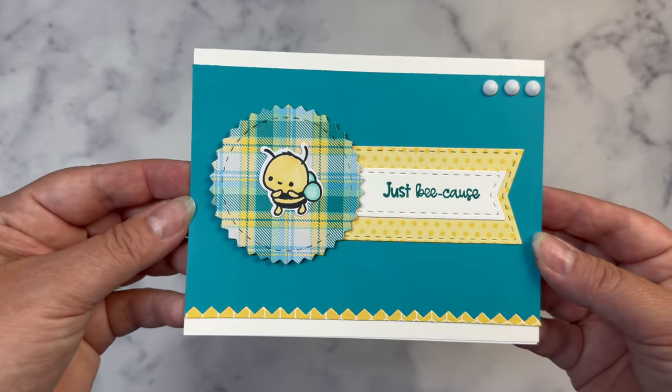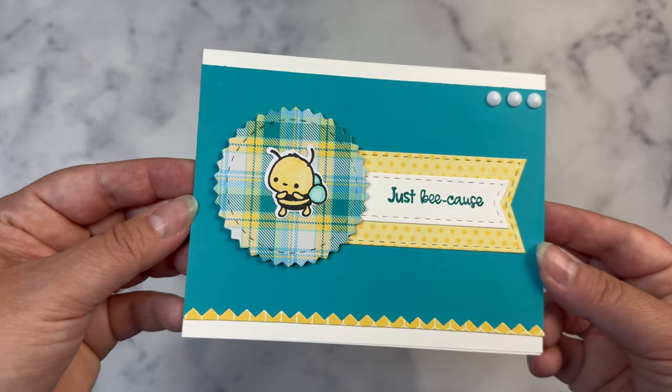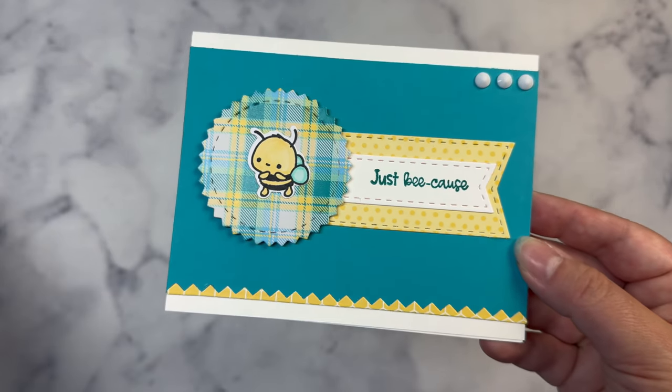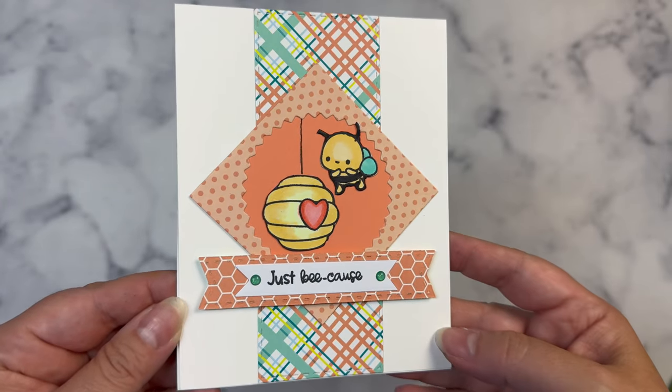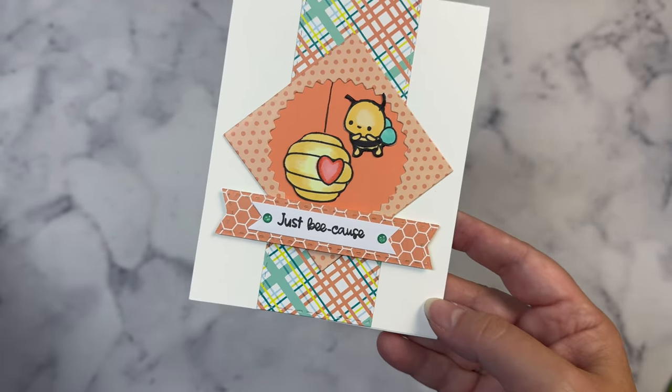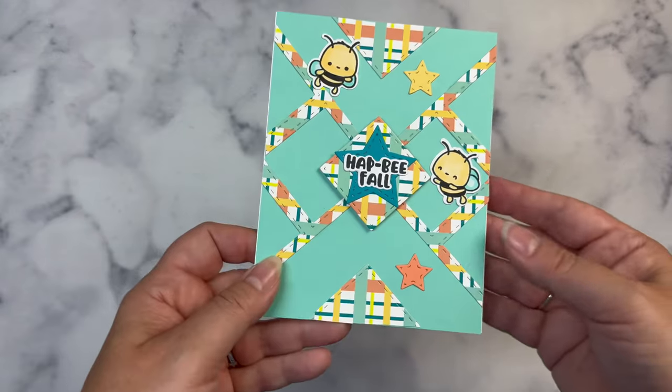And then this is the next card using sketch two. I just love the zigzag circle and the zigzag across the bottom. And then this is the card I made using sketch three. I put a square piece of coral cardstock behind this circle cutout to make the images stand out more.